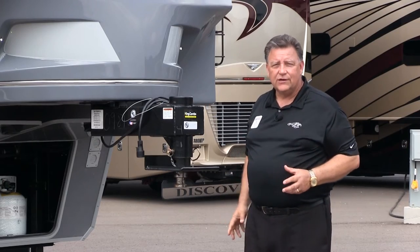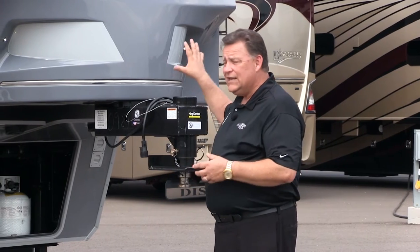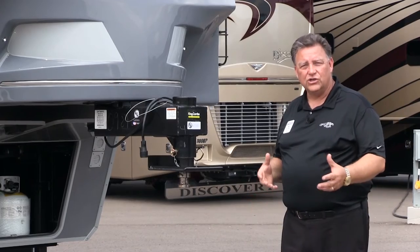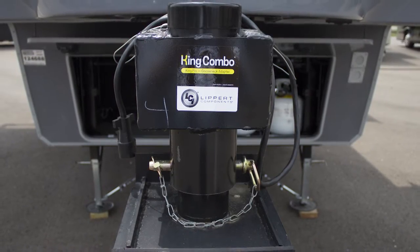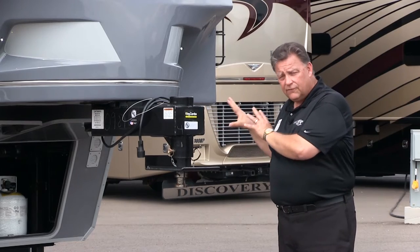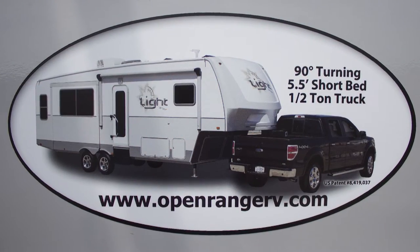Randy Graber, the president of Open Range RV, has a 5.5-foot Ford F-150 pickup truck, and he knew he could not haul a traditional fifth wheel without a slider in his bed. He found this unit from LCI called the King Combo. It's designed so that the fifth wheel pin box sits forward of the front of the fifth wheel, and by doing that you can actually create a 90-degree angle with your truck to get into those tight spaces.